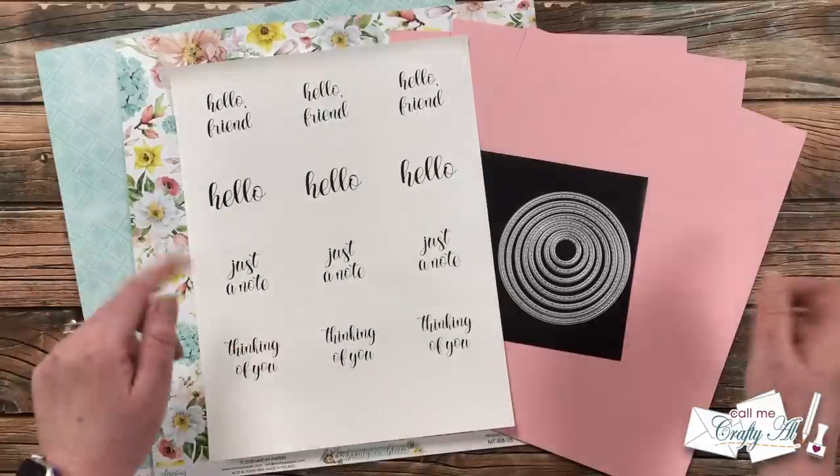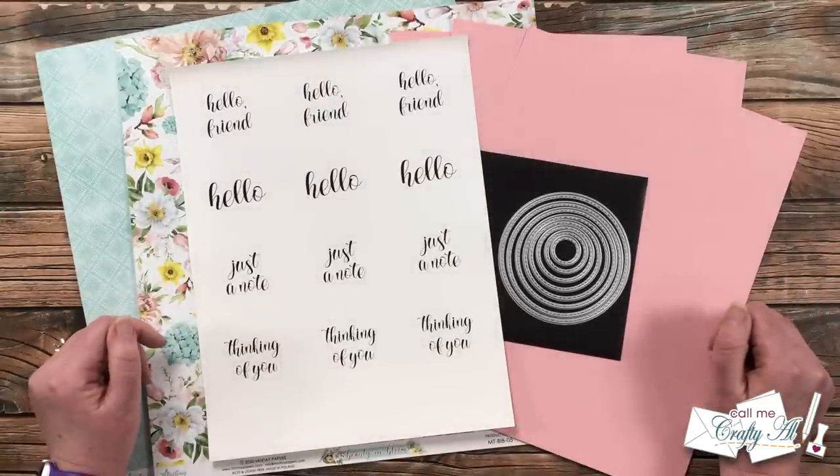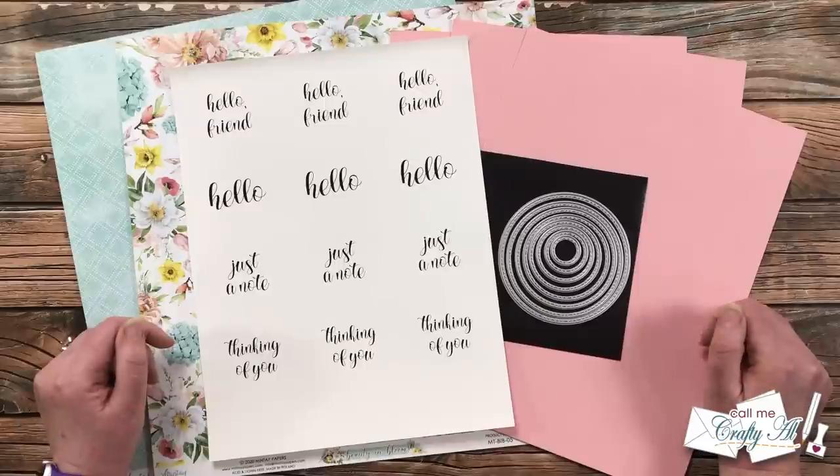At the end of this video I'll tell you how you can download the printable for this month's rewind if you're interested in making some of your own. Do you want to find out which month we're rewinding to?